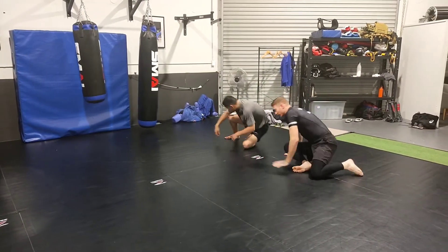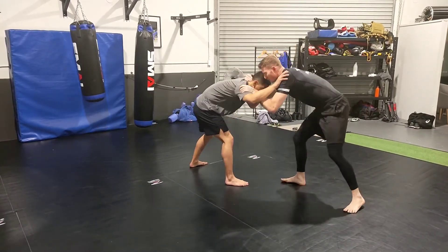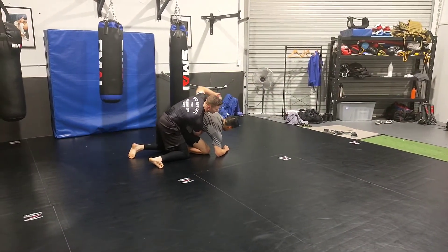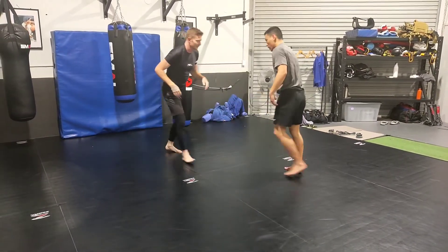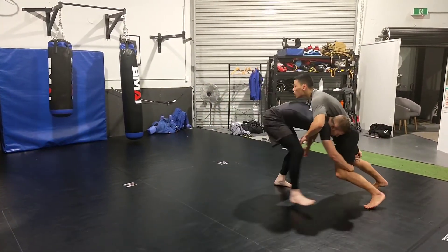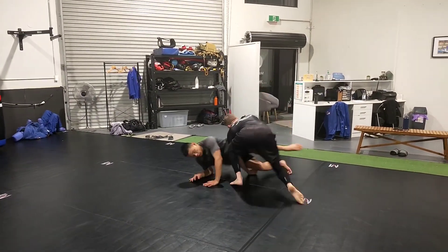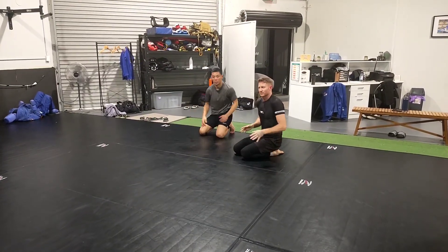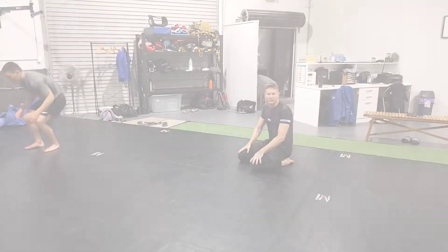We're moving around, I tie up or whatever, I shoot, he sprawls out. Now I'm driving from that recovered position — I'll either take his back or take him down. Let's have the guys practice this: just kind of lean on them, walk back a little, and then I'll drop down into the recovery position. Good.